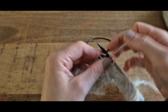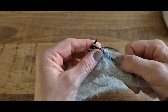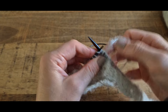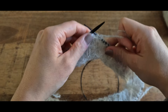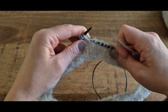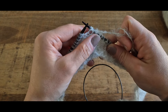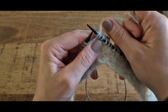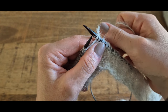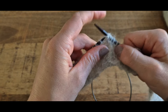On va tricoter 38 mailles pour la taille 1, 42 mailles pour la taille 2 et 46 mailles pour la taille 3, puis on tourne. On se retrouve sur l'envers. En gardant notre fil devant, on va glisser la première maille de l'aiguille gauche à l'aiguille droite, et on va faire une maille double. Pour faire une maille double, on emmène le fil à l'arrière et on voit deux brins qui se forment sur notre aiguille.